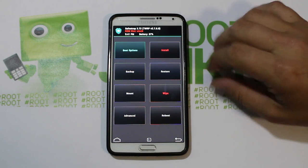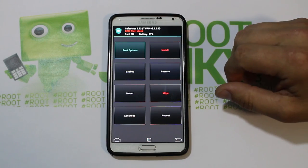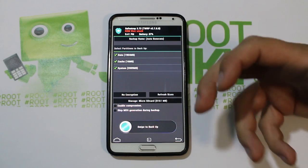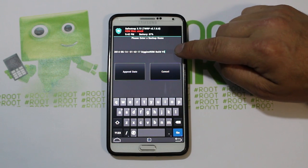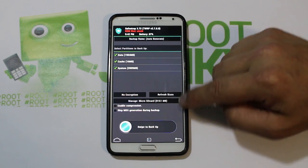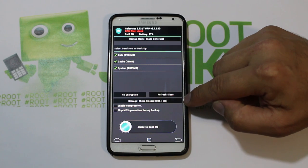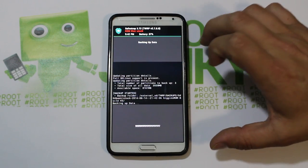The first thing you want to do before flashing anything — whether you're on a ROM or on the stock NC2 build — go into 'Backups,' select all three options, swipe across, and create an Android backup. It's going to take about four gigs of space; I have about eight on my micro SD external, so we'll go ahead and use that.